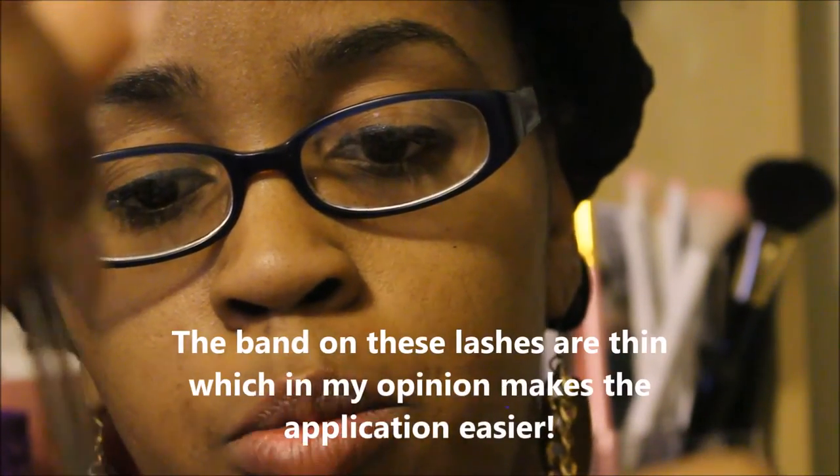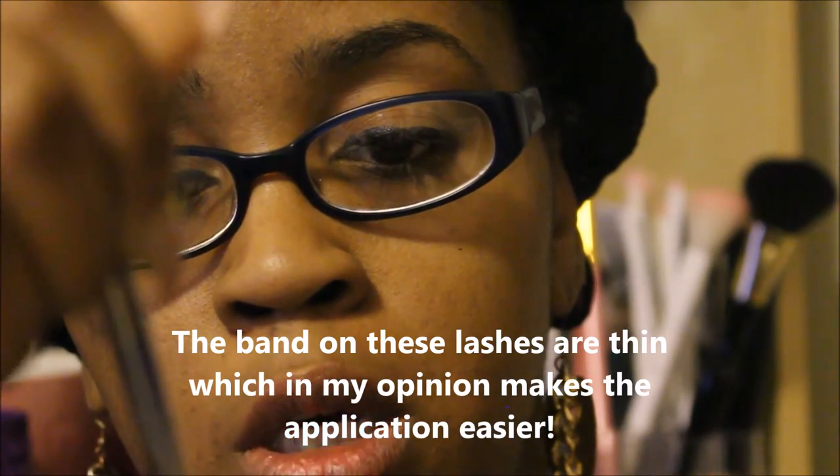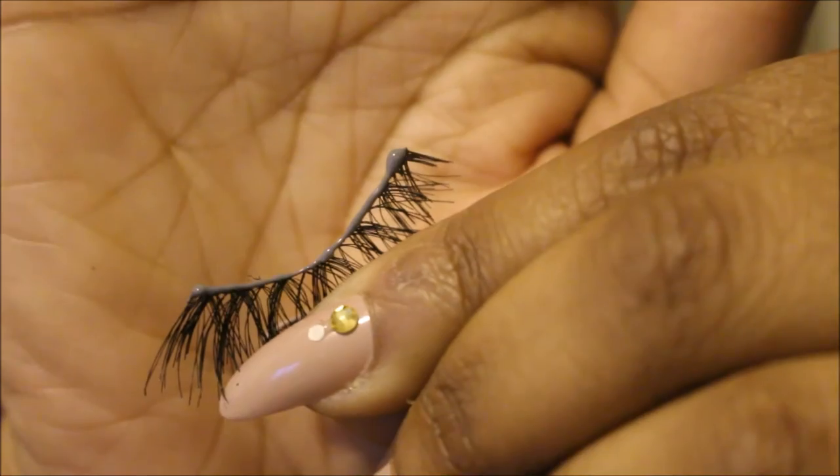Take the end of your tweezers and put the Duo glue at the end of the tweezer. You have your lash and you just want to apply the glue along the band. Put a little bit more on the ends because I notice the ends are the area that lifts up the most.